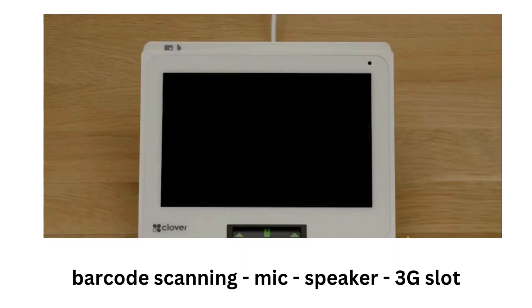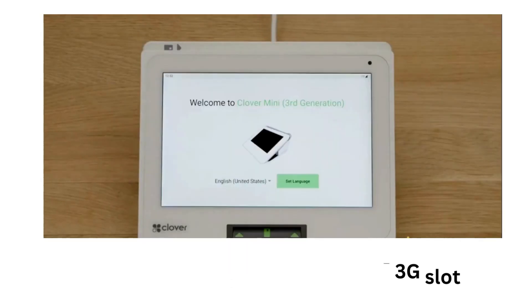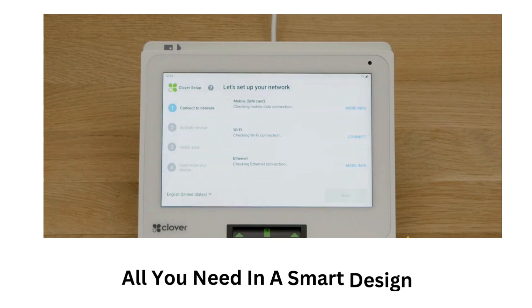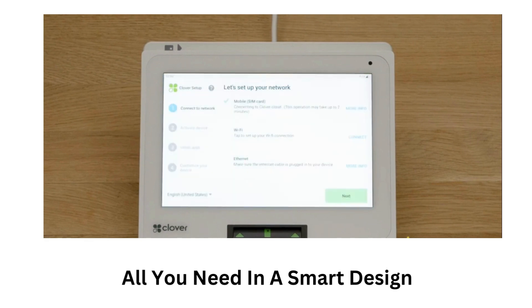But before we dive into the details, let me ask you a question. Do you like big things? If you're like me, you probably do — big cars, big houses, big pizzas. But there's one thing I don't like big: POS systems. When I first started my restaurant business, I had a huge POS system that took up half of my counter space. It was bulky, slow, noisy, and expensive — it was a nightmare. Everything changed when I discovered the Clover Mini V3.